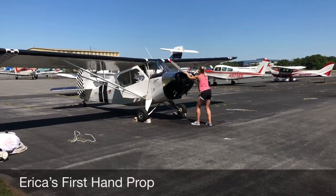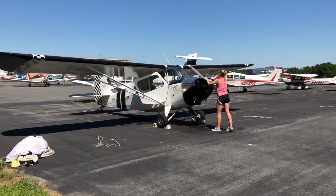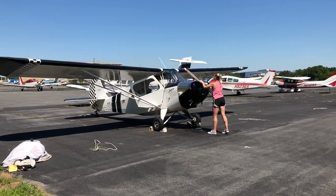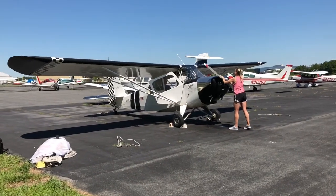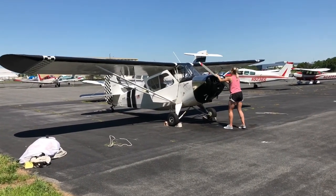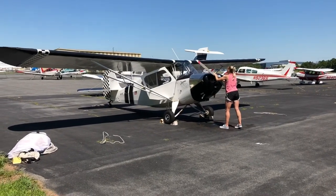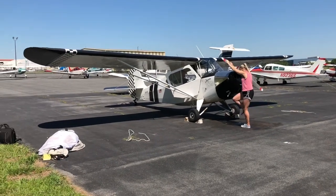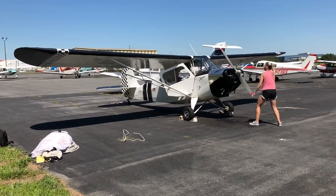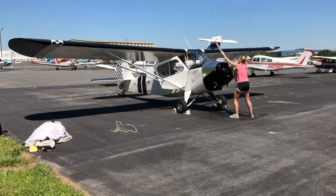This is Erica's first time hand-propping on her plane. She's going to do great. Checking the brakes, making sure the magnetos are off. She's going to pull it through as a practice with the throttle closed. Checking the brakes one more time.